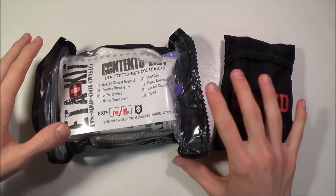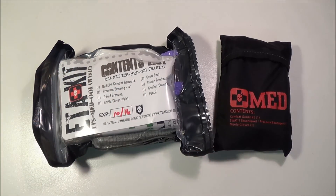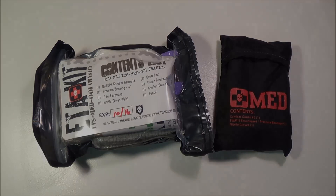Anyway guys, if you have any questions about these kits, just let me know in the comments box. Have a great rest of your night. Stay safe, stay sharp, and God bless. Sharpen614. Peace.